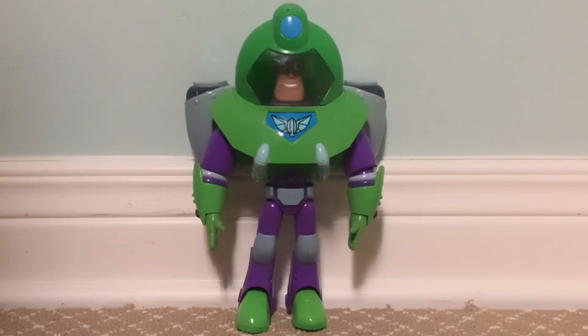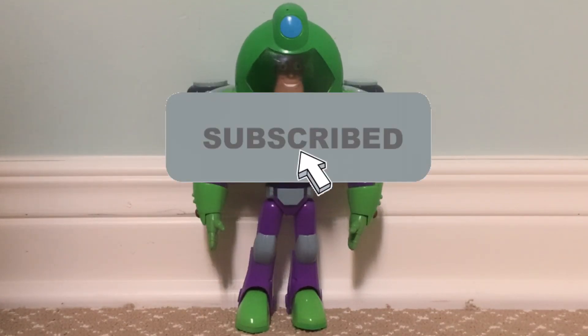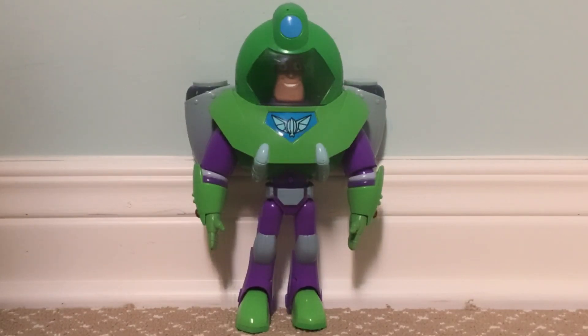So that's my unboxing of the Talking Aquasuit Buzz Lightyear model kit. We hope you guys enjoyed this unboxing video. If you enjoyed this video please make sure you hit the like button. If you have any questions or requests please feel free to leave a comment below in the comment section. Feel free to join my Discord group — there's a link in the description. If you want to see more reviews and content please make sure you subscribe to the channel. It helps me out. See you guys next time. Have a great day.